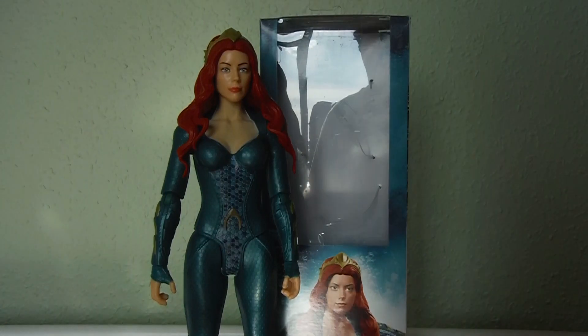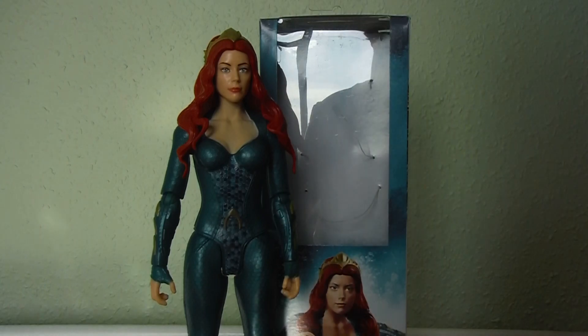Hello YouTube, this is Ticanderous doing another action figure review, and this time it's for the Aquaman movie Queen Mera action figure. This is part of the Mattel 12-inch scale figures which are called True Moves.